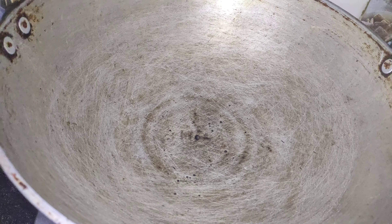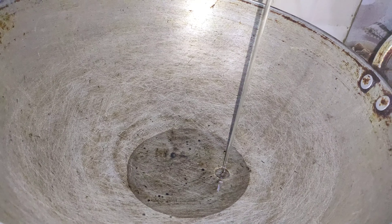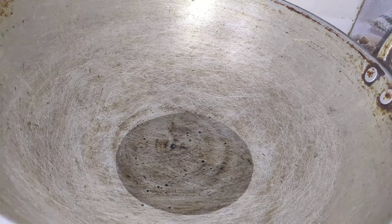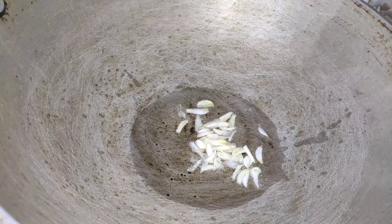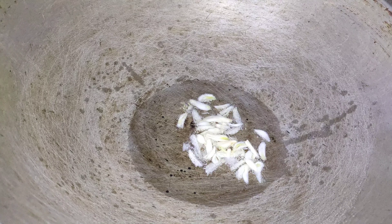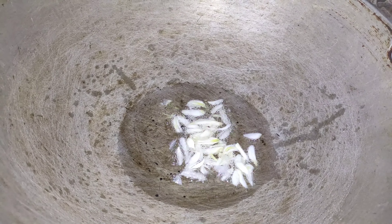We are going to put some oil in here. 2-3 spoons of oil. We are ready to heat it up and make a hot sauce.